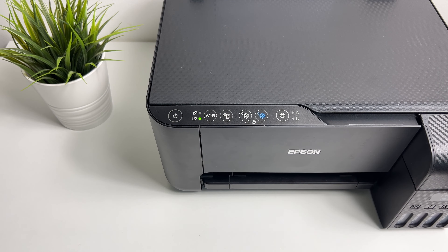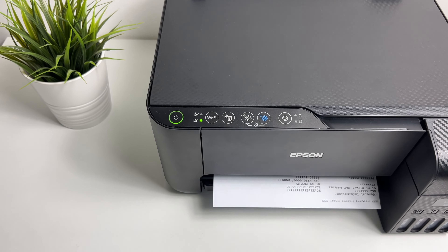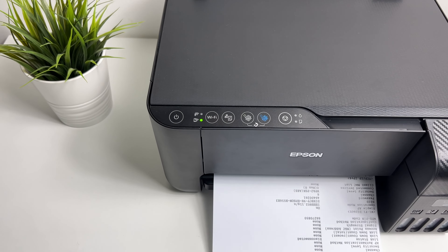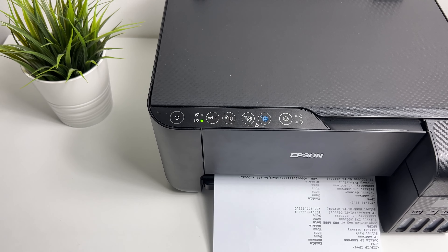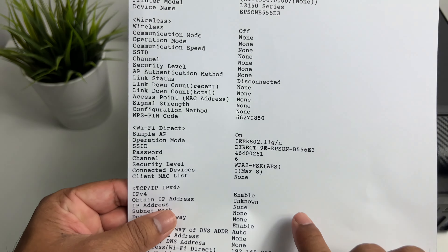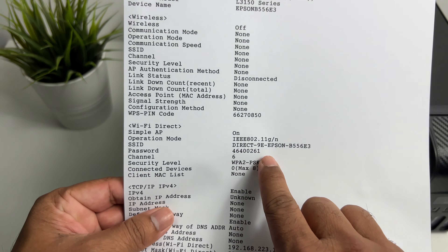This will print a network status sheet that will include the SSID and the password. So the SSID is the Wi-Fi name of your printer — this is the Wi-Fi name that you have to select when you want to connect to the printer. And right below that you have the password.